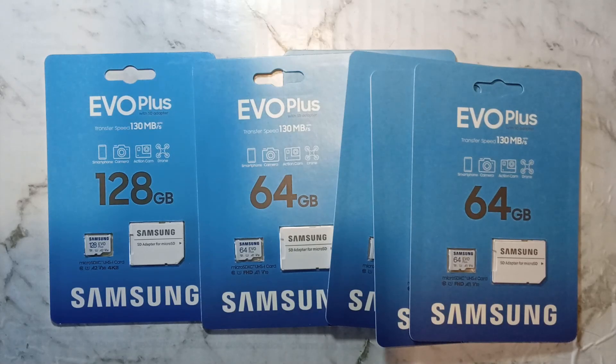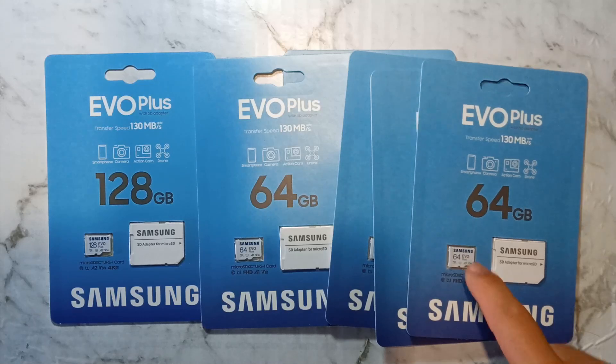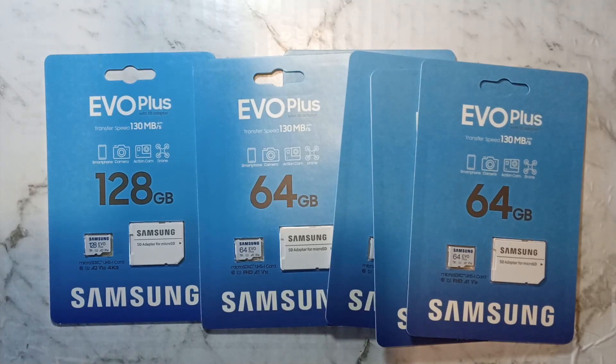I'm not affiliated with Samsung in any way, but I personally use the EVO Plus range in all of my devices. They have decent read and write speeds, I've found them to be very reliable in everything I've tested them in, and most importantly they often go on sale for very cheap. I paid $7 Australian for the 64GB SD cards during Black Friday's sale, and about $13 for the 128GB cards. The regular retail prices are fairly high, so I do recommend waiting for a sale.